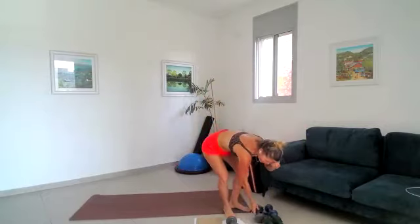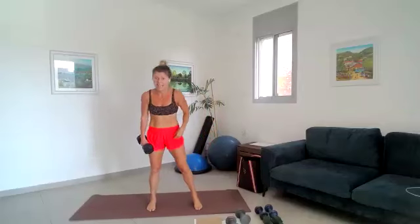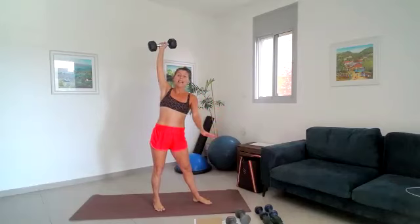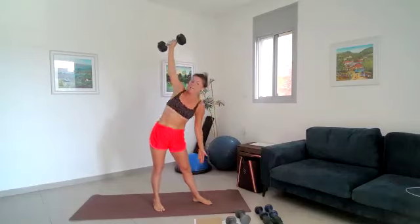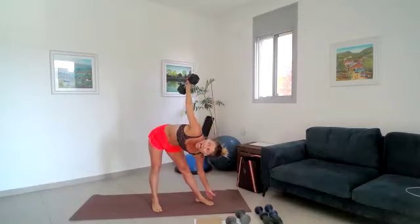We're going into our first phase — grab a dumbbell as heavy as you can. We're starting with windmills, which are great for hip mobility, shoulder stability, and core strength. Grab that dumbbell in your right hand, put your feet facing towards that left side. With this hand you're going to slide down your leg, always looking at that dumbbell. Keep your arm as straight as you can; if it feels uncomfortable, get rid of the dumbbell. 30 seconds starts from now.